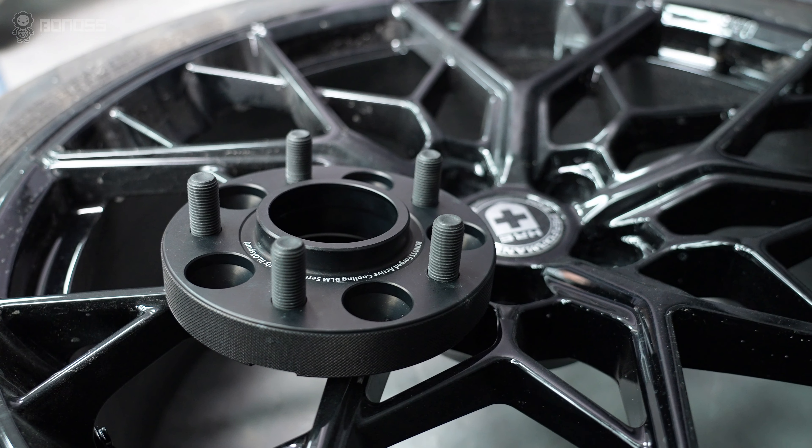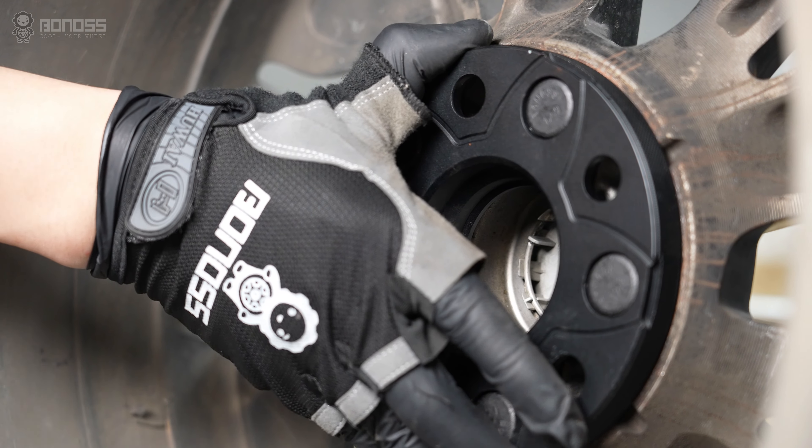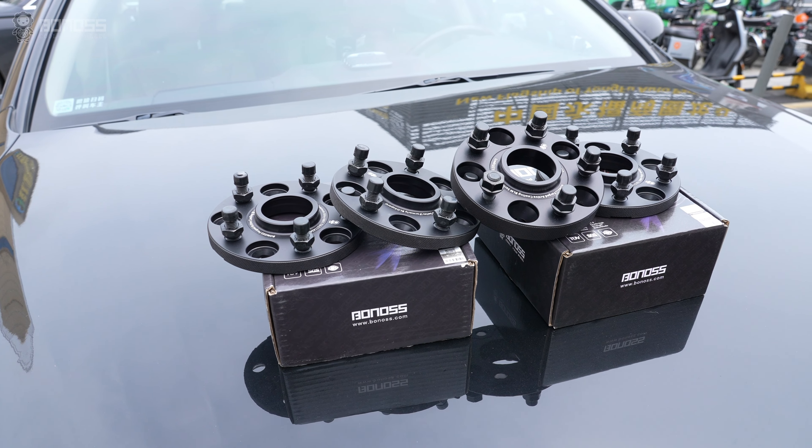Even some famous aftermarket wheel manufacturers offer wheel spacers to fit their wheels. For decades, wheel spacers have been used widely on many vehicles with no problems.